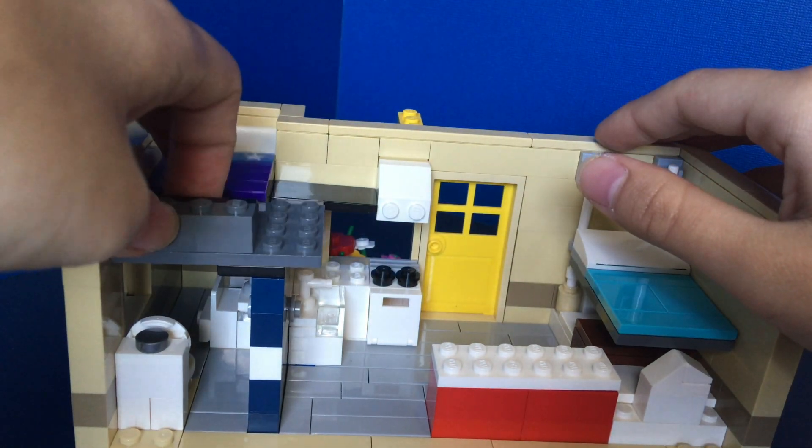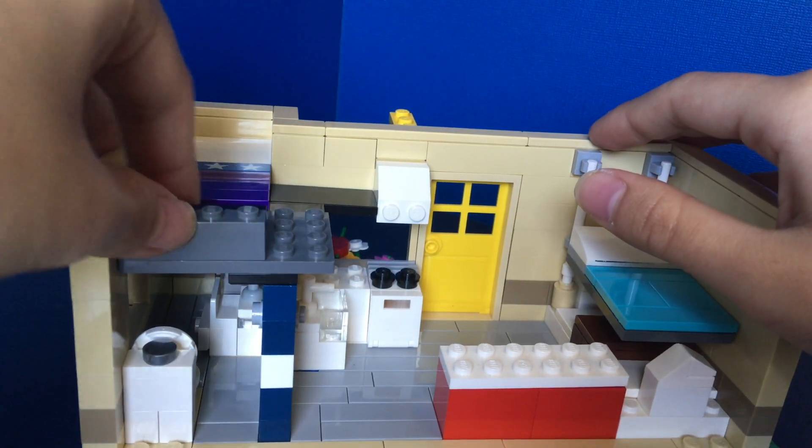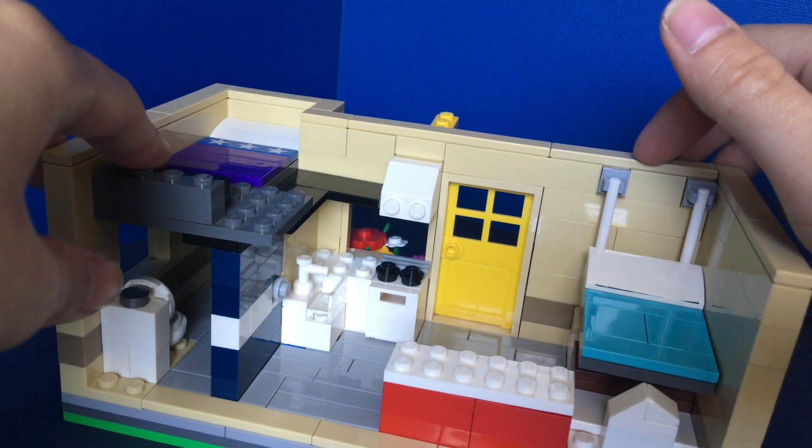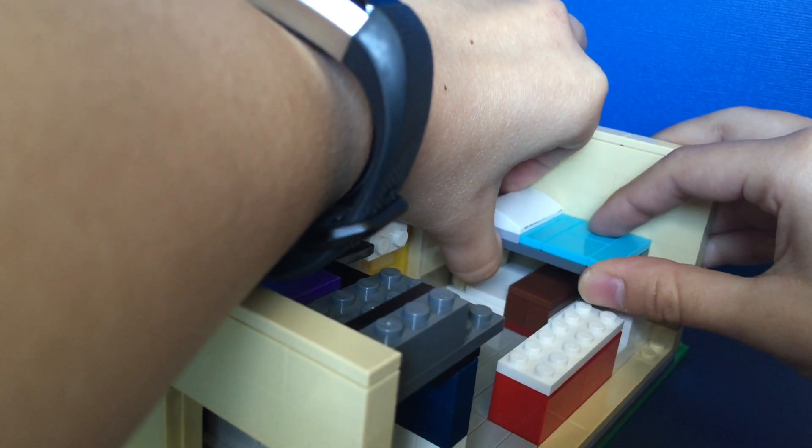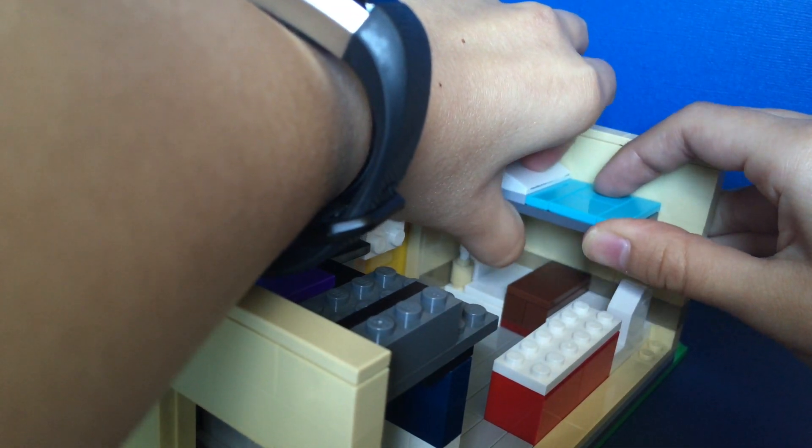The tile pieces help hold the loft in place. Up in the loft there's a drawer and a bed — it's very simple and small but fits very snugly and won't move around. Over here there's also another bed.